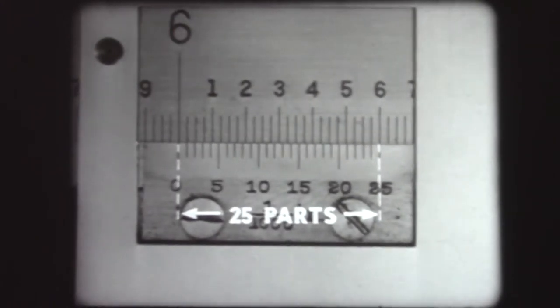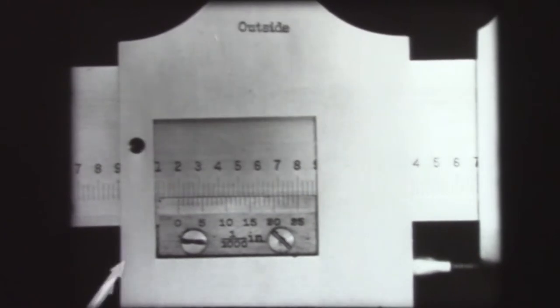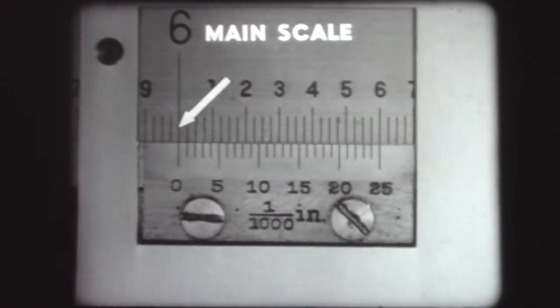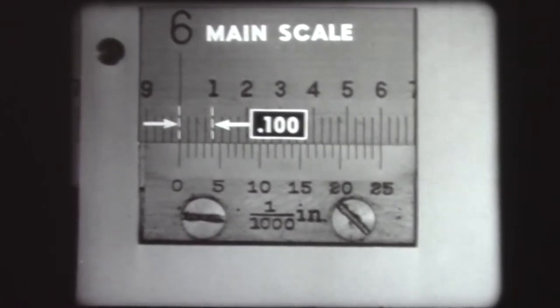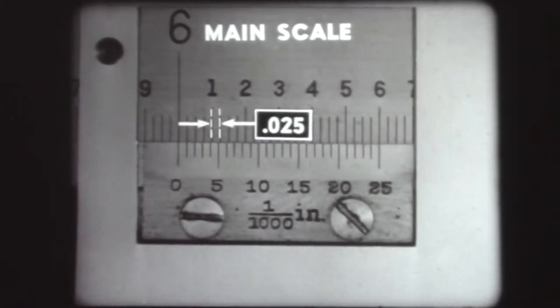The 25 parts on the Vernier caliper cover 24 divisions on the main scale. There is a Vernier scale on each side of the caliper: one marked 'outside' for outside measurements and one marked 'inside' for inside measurements. The numbers on the inside scale read from right to left, and the numbers on the outside scale read from left to right. The main scale is graduated in inches, with each inch graduation numbered. Each numbered division equals one tenth of an inch, and each tenth of an inch space is divided into four parts, each small division equaling .025, twenty-five one-thousandths of an inch.